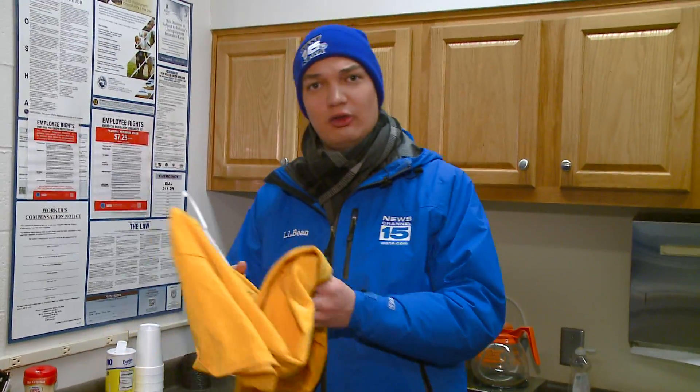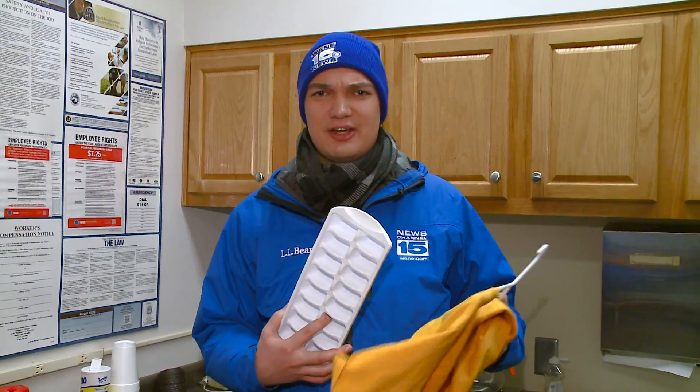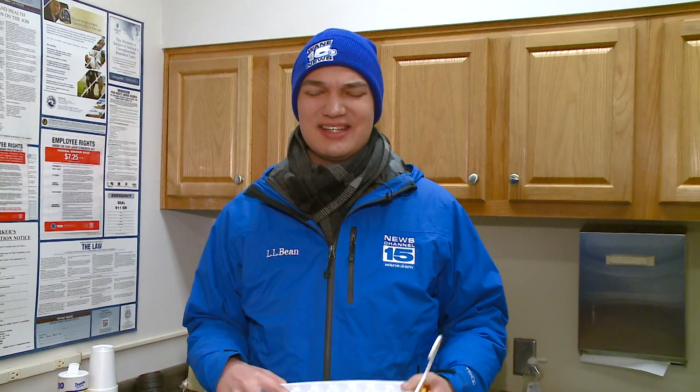We have an old t-shirt — we're going to wet it down and see how long it takes to become frozen solid. We also have an ice tray to make some ice. Usually freezers are set right around zero degrees and it takes about three to four hours to make ice. We'll see how long it takes in these bitter, bitter cold temperatures that are well below zero.